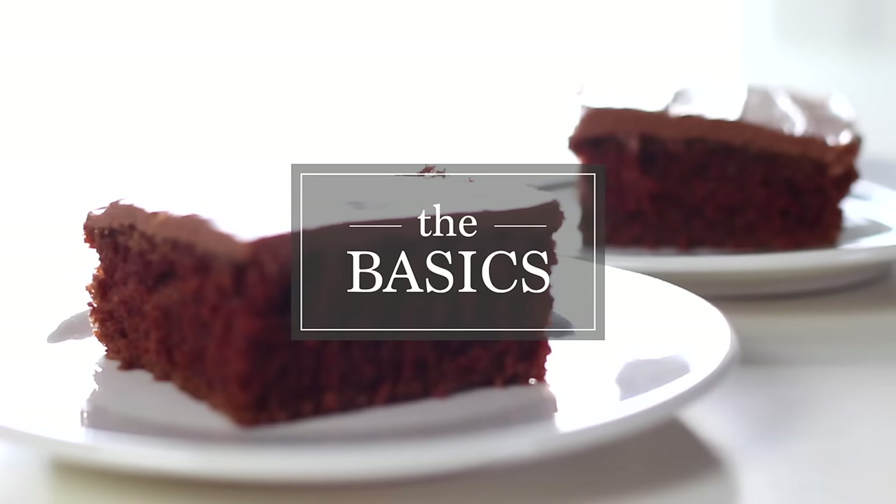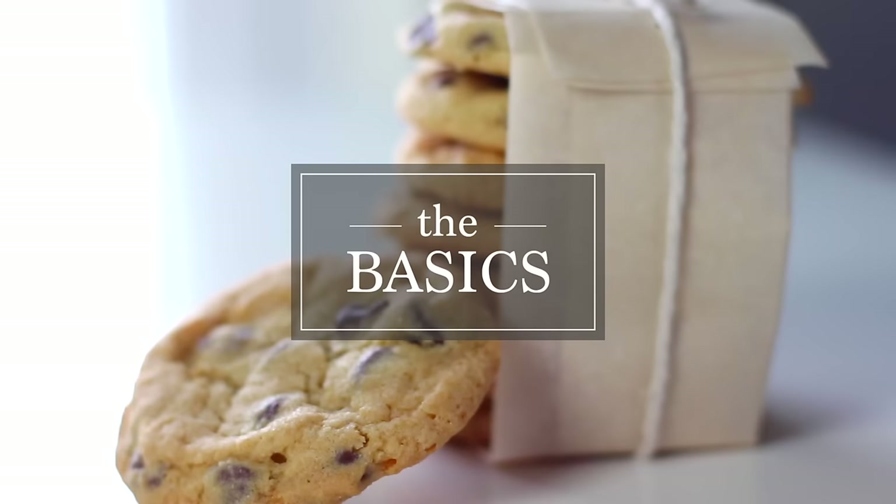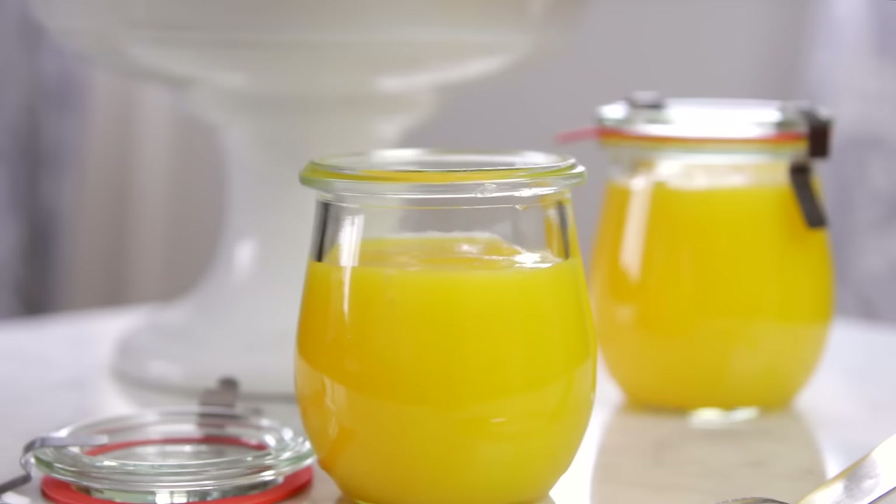Let's get started. Lemon curd is one of those items that I think is so versatile in the kitchen. You can use it in tarts, you can use it on cakes, and it is one of my favorite things to have around. Whether you're just spreading it on your favorite biscuit or using it in a recipe, I think lemon curd is important to know how to make.